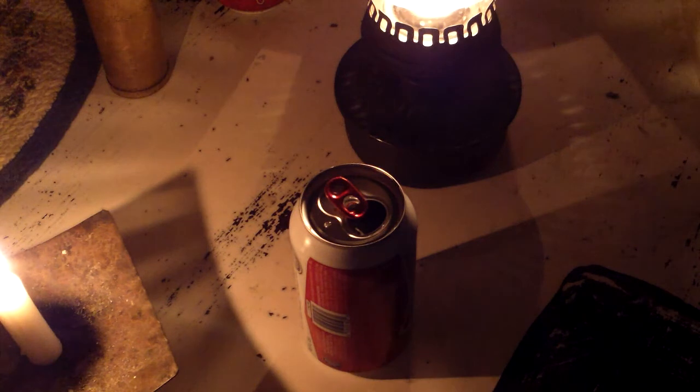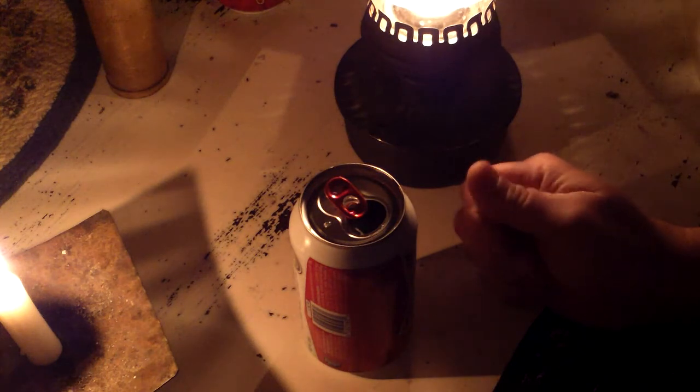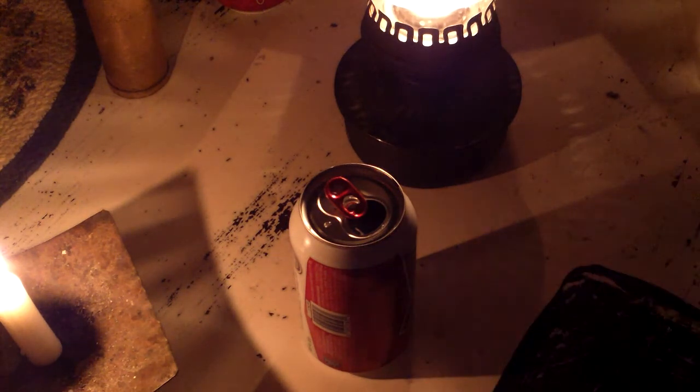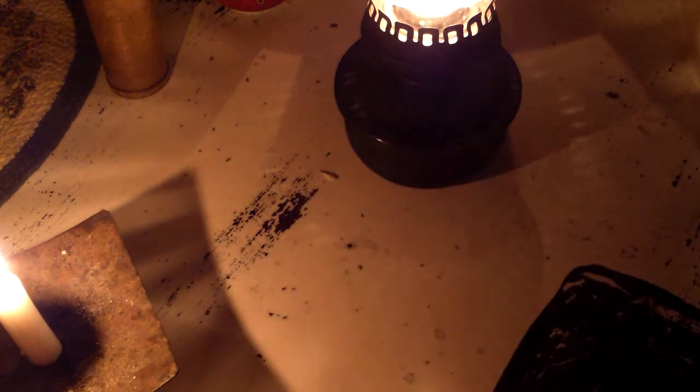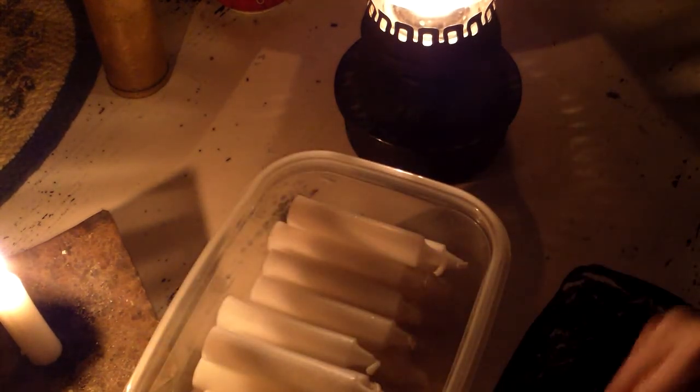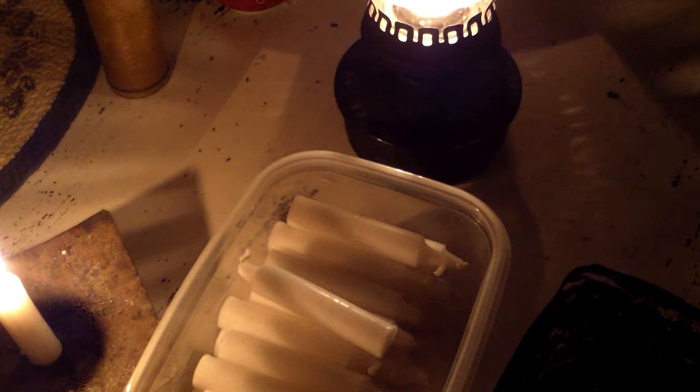We lost power here about an hour ago and the oil lamps are really cool, but one of the things I always have in the house — I buy them in the summertime, in between the Jewish holidays — they have these candles called Shabbos candles. Each one of these candles burns for two and a half hours, so I stock up on these every year.